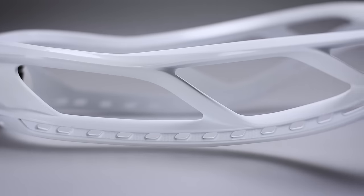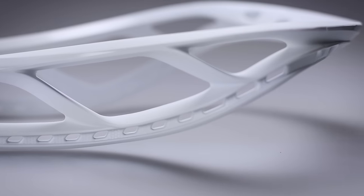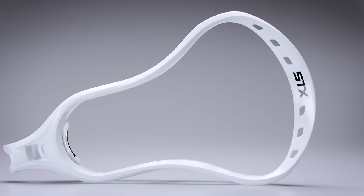This week our stringers are going to be using the Stallion 550. That is the latest in the Stallion line — a line that's done incredibly well out in the industry and incredibly well for players. It has C-channel technology as well as dual rail technology, making it incredibly stiff and durable. It's an amazing midfield head and good for anywhere on the field.